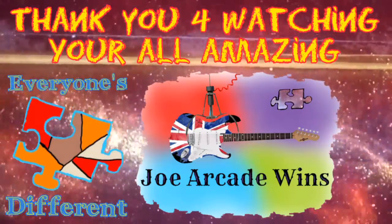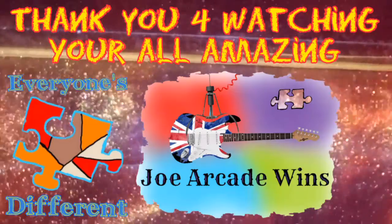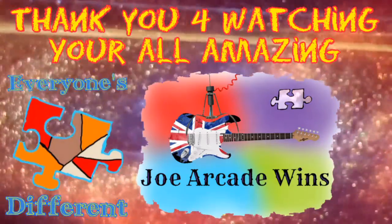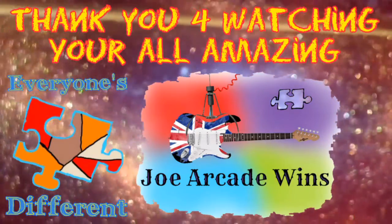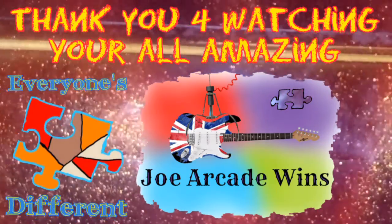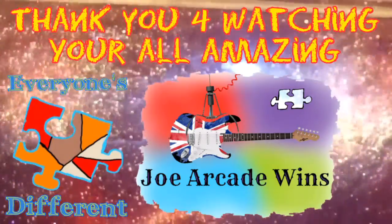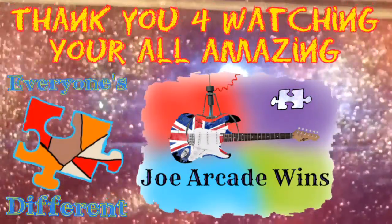So thanks for watching. Have a great day, stay safe, and keep being amazing. Bye!